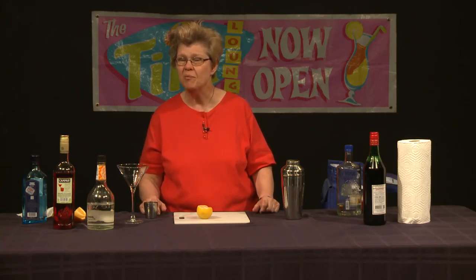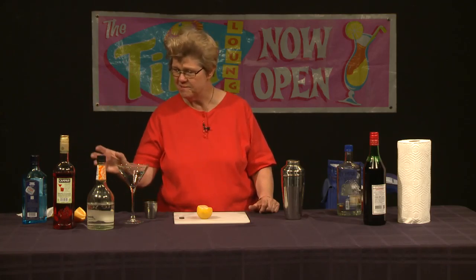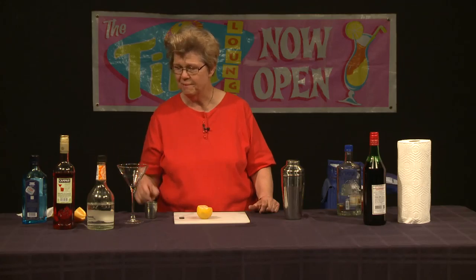It's called the Jasmine. It's a very worthy cocktail — unique and different. It exposes people to Campari and has the lovely hue of the Campari, but in this particular case it's more of a pink color than a bright red color like the Negroni.